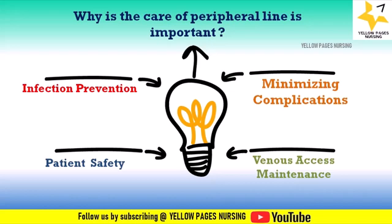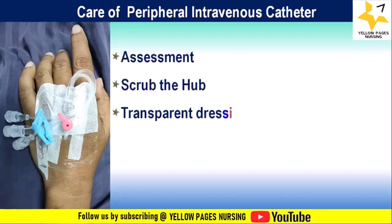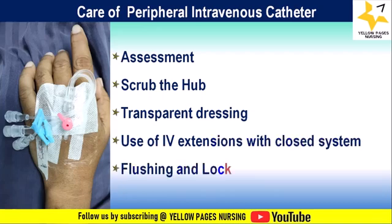We will now discuss the care aspects of peripheral IV line under five headings: assessment, scrub the hub, transparent dressing, use of extensions with closed system, and flushing and locking.